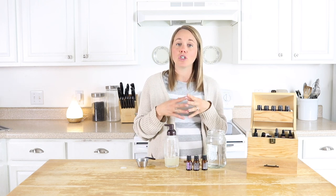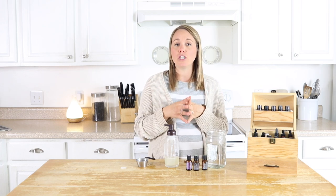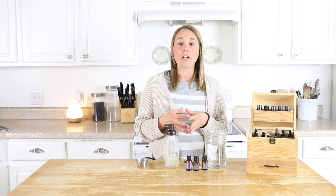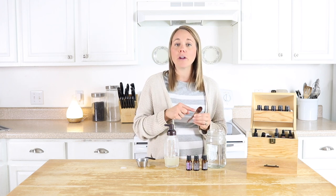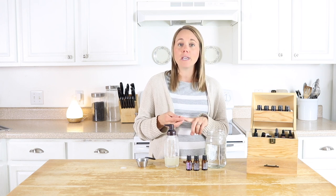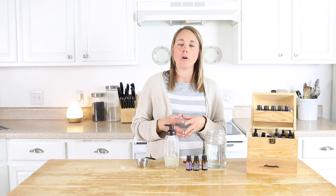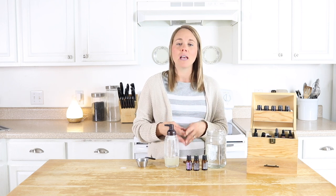The main question I get is whether this works for all hair types, including color-treated hair. I haven't had my hair colored in about nine years, but many followers with color-treated hair say it works fine. You can customize it to your hair type — add carrier oil for dry hair, leave it out for greasy hair. For greasier hair, try adding lemon essential oil as a natural degreaser. For really dry hair, myrrh essential oil is one of the best for adding moisture and hydration.